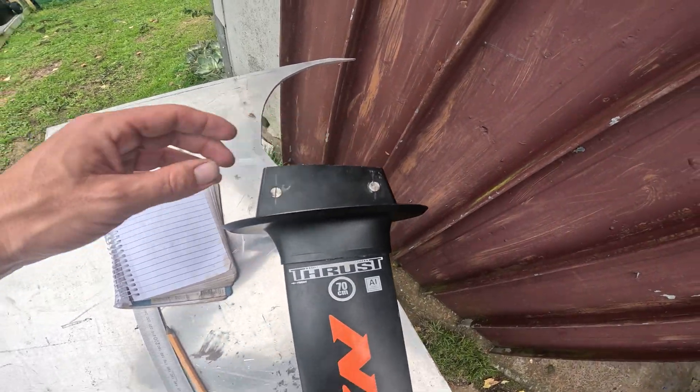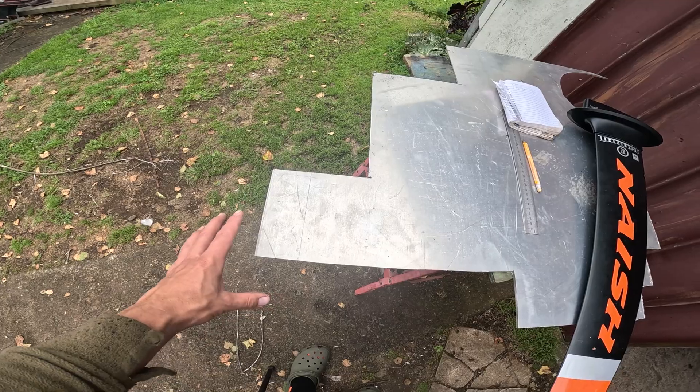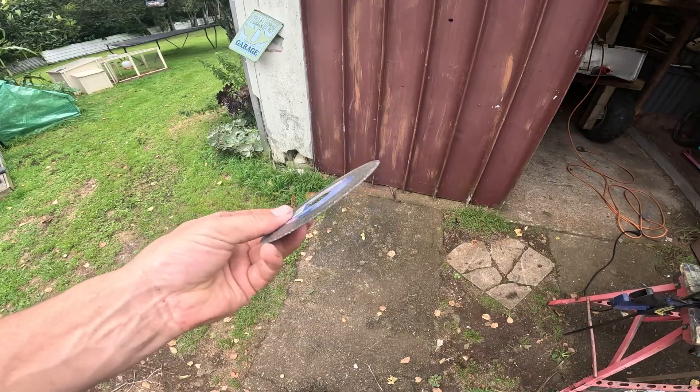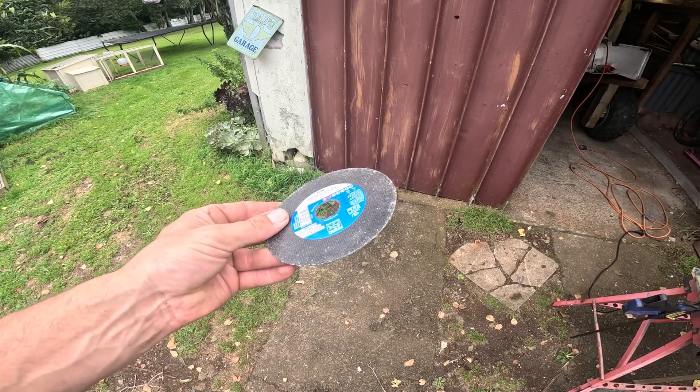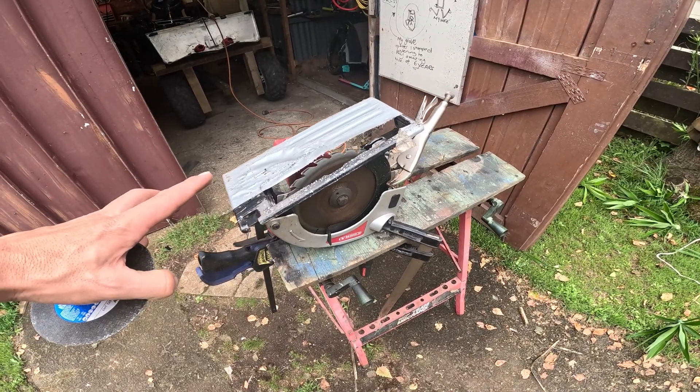I've measured up this end here and I'm just going to make a square box. Got the measurements here, starting to mark them out and this is exactly the right size. Why is everything so easy? I'm sick of burning through these aluminium discs cutting aluminium, so I've set up the aluminium chopper.